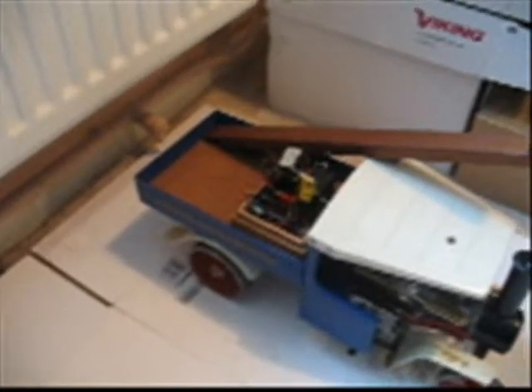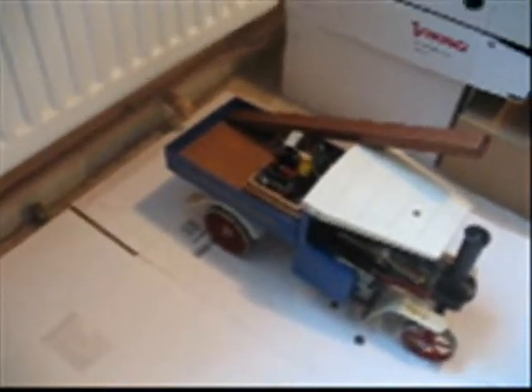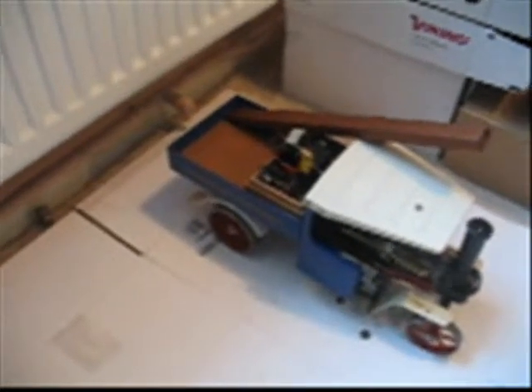It's modified for radio control, with the radio control and electronics in the back there. It's without its cover because the cover is at the moment attached to the camera, which I will in a few seconds time mount properly on the back of the engine.